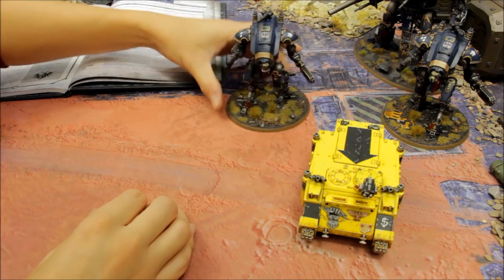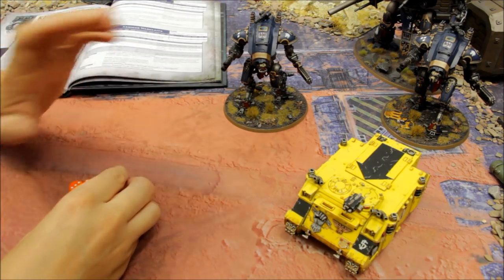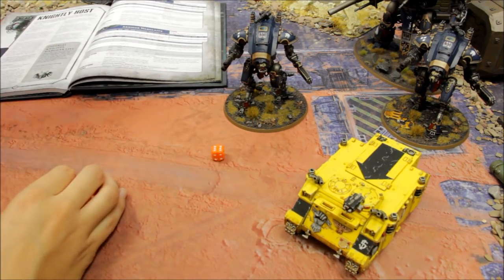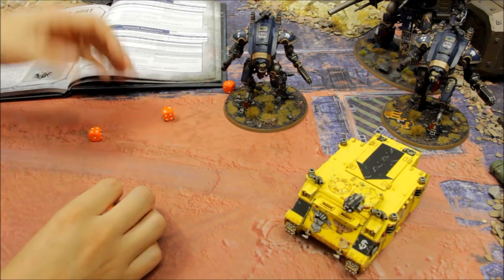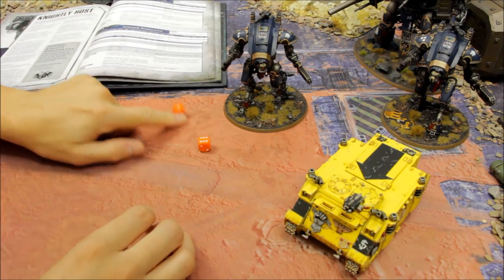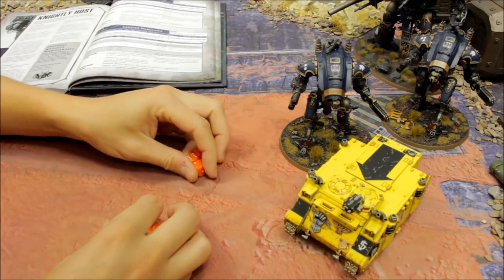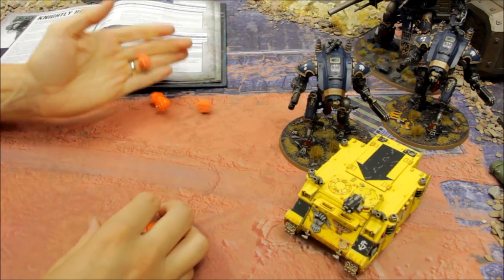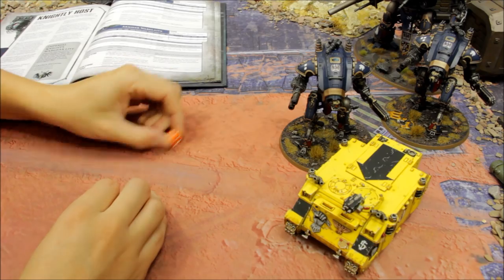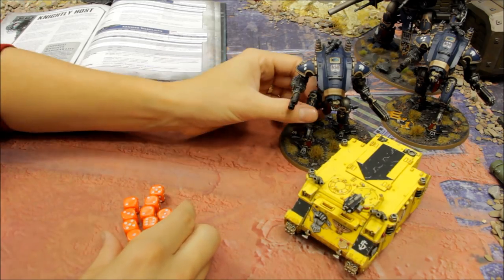Now let's roll up the Thermal Spear and close combat ability on the Warglaive, simulating an attack against a vehicle with the meltagun option. The meltagun misses. The Thermal Spear rolls D3 - three shots - but only one hit and one wound; the armour is bypassed and at range we discard the lowest die, getting six damage. Charging in with four attacks using the Strike profile: one wound gets through, no save - three more damage. Just one wound left on the target - vehicle almost destroyed.